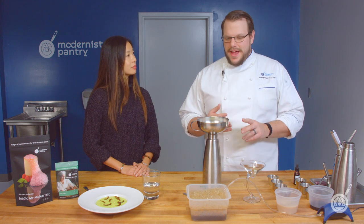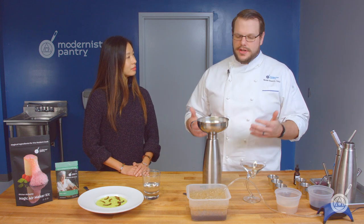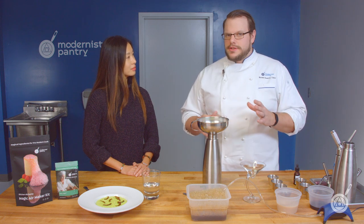The reason Foam Magic is my go-to is it's instant, it's stable, and it does both types of foam. There's a lacy foam and a dense foam that you can make generally depending on the bubble structure. It's just so versatile and so easy to work with — that's what makes it so good. If I have to make a foam, I use Foam Magic.